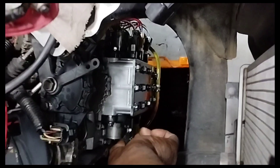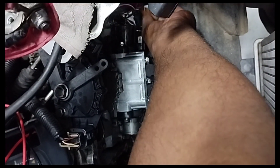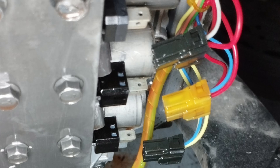To check the transmission valve solenoid, I will first disconnect the wiring connections. I unplugged all the wire sockets of the automatic transmission valve solenoid.